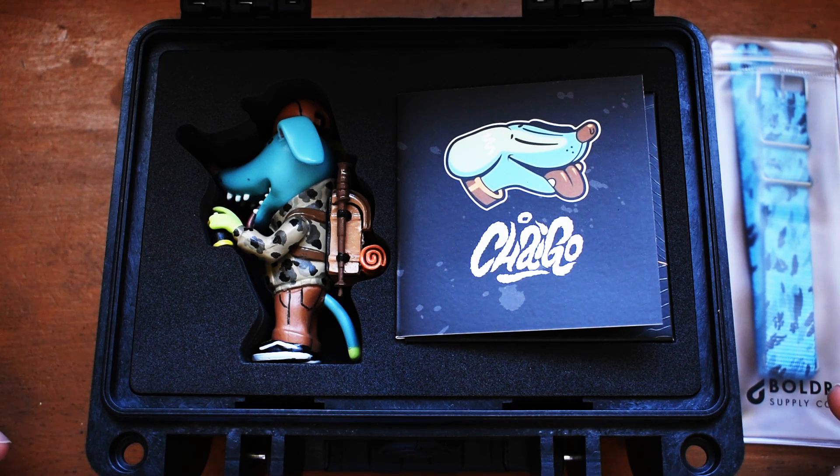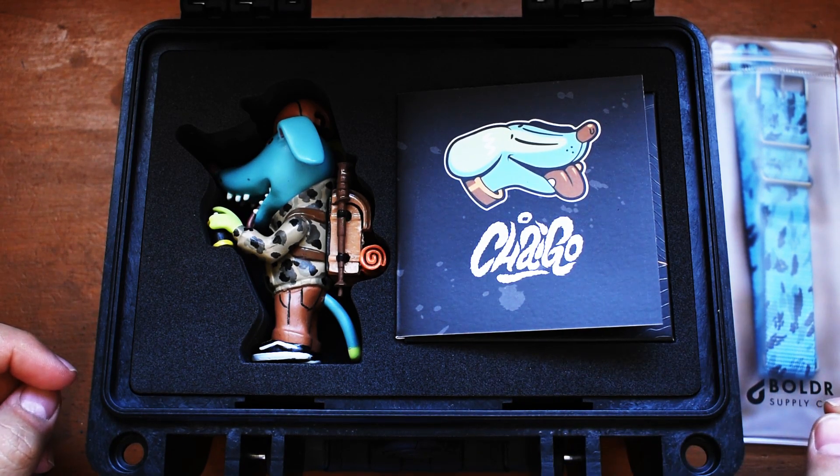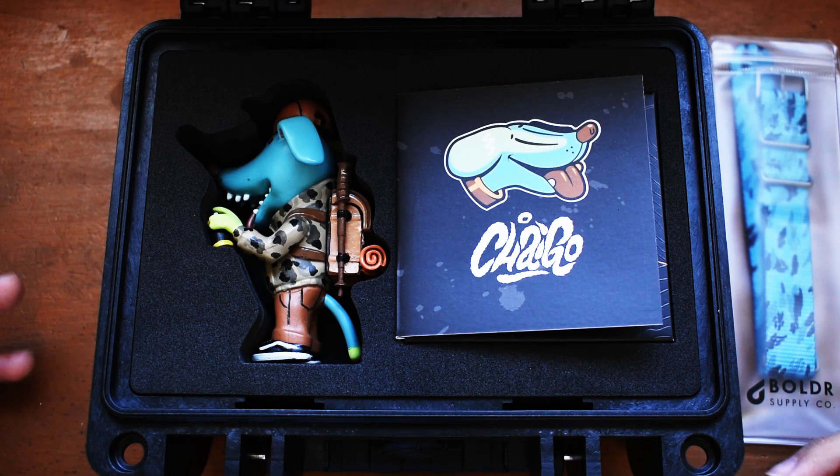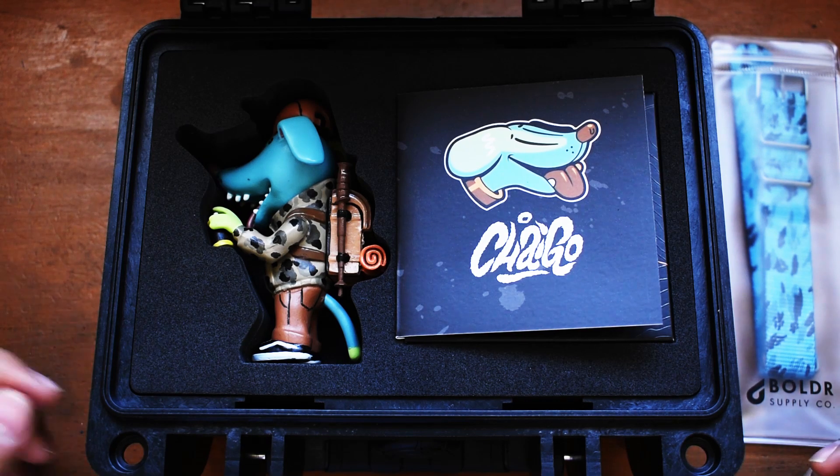Just one last piece of information: Chai Go is a combination of his surname mixed with the Mandarin word for dog, which is 'go.' So there we go.